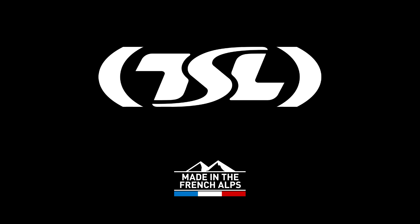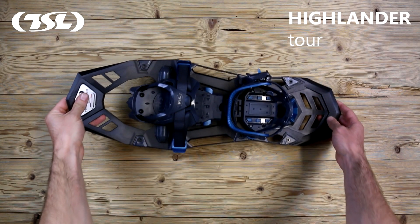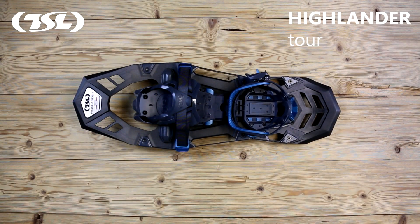Beneath the obvious accessibility of its quick and easy adjustment system, the Highlander Tor provides stability and effective grip on all types of snow.